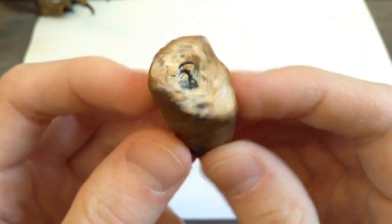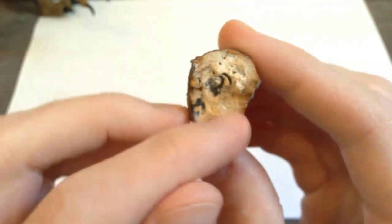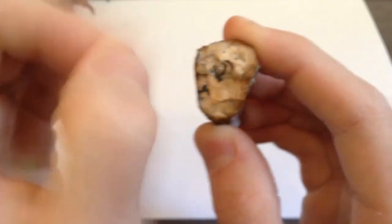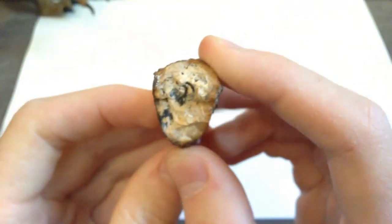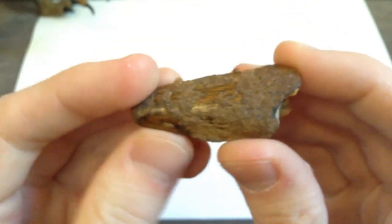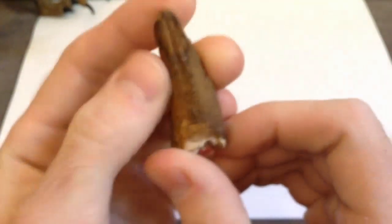Looks pretty nice. As a little kid when I got this, I always thought the black stuff was dried-up dino blood. But I'm pretty sure that's not dino blood — just part of rock, you know — but fun to imagine when you're a little kid.